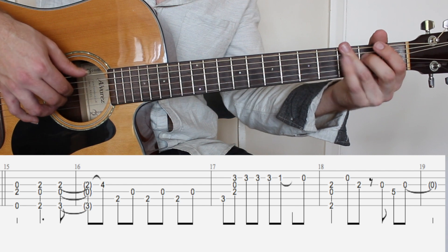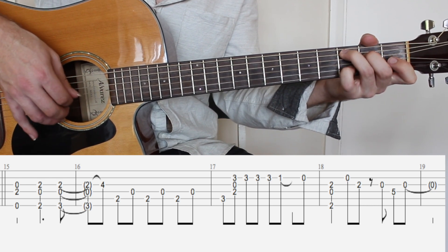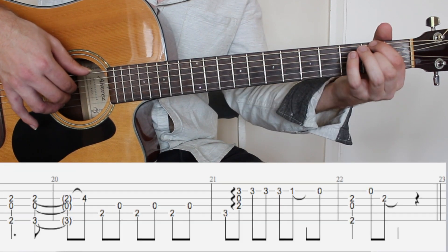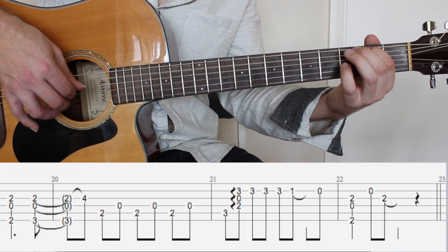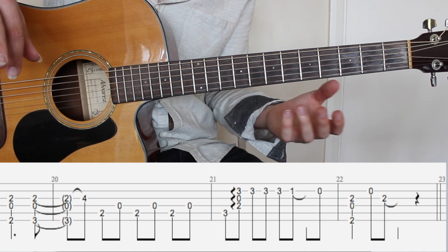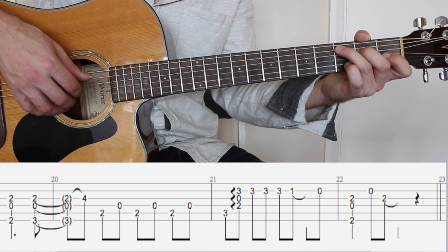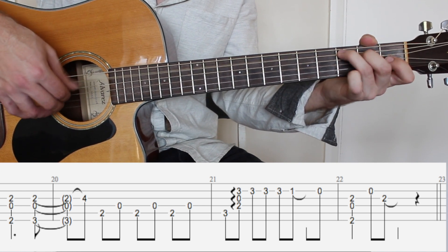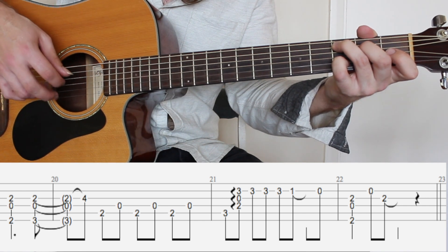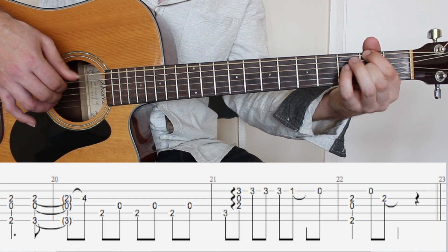Pre-chorus: E minor, D over F sharp, G2 with a hammer on and then C2. D over F sharp, open B, A and then to your C2 again. Occasionally I include in the tab these arpeggiation figures where you roll the chord, which sounds really pretty. If you can't quite get that right, it doesn't matter — you can just play the notes together or even strum them. Here the three two zero three — I play the bass notes and then roll with my right hand index, middle, ring, or thumb index middle also works, and then D over F sharp, B, A.